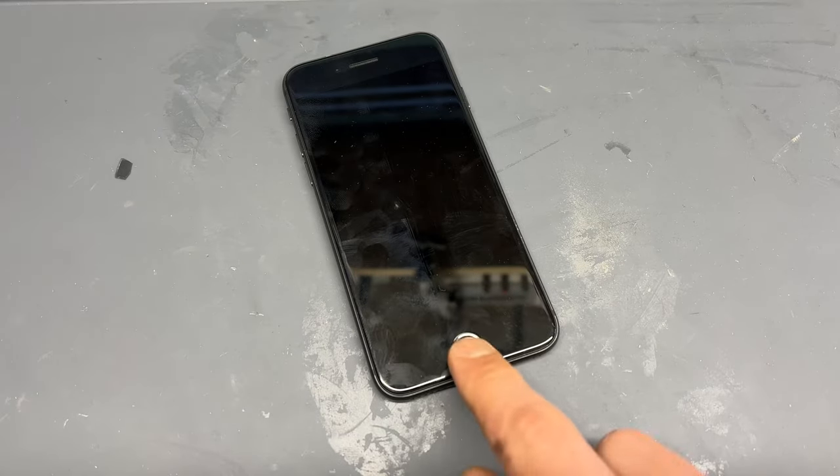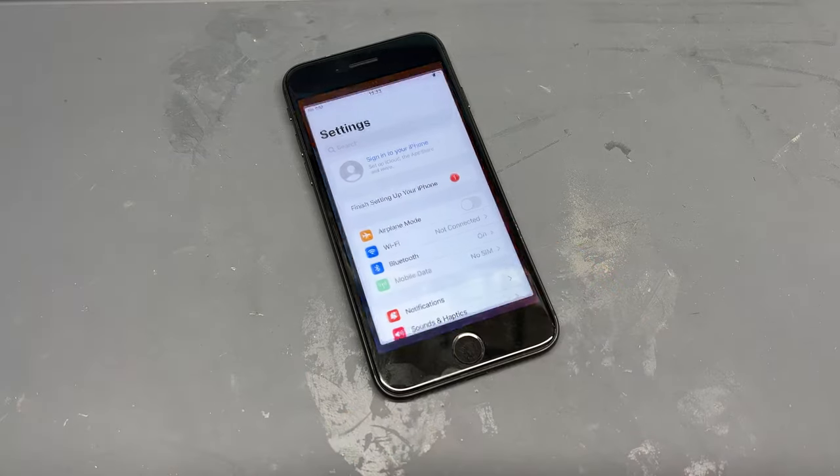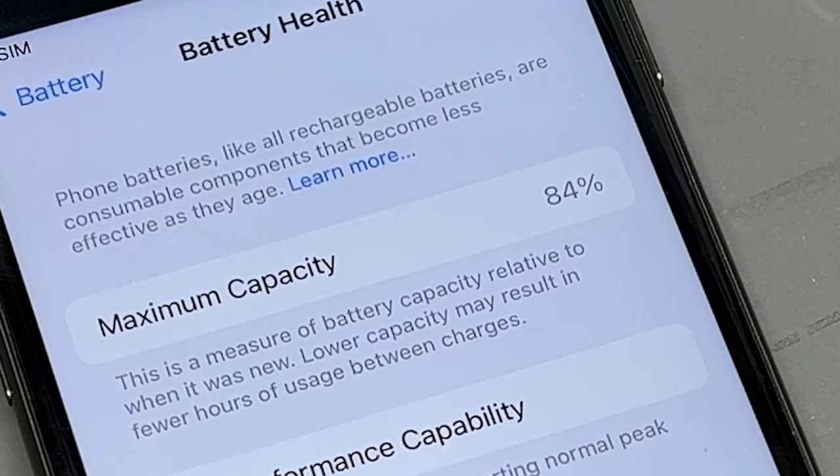We've been sent this iPhone 8 and it's in for a battery replacement. When we head to Settings, Battery, then Battery Health, we get 84% maximum capacity.